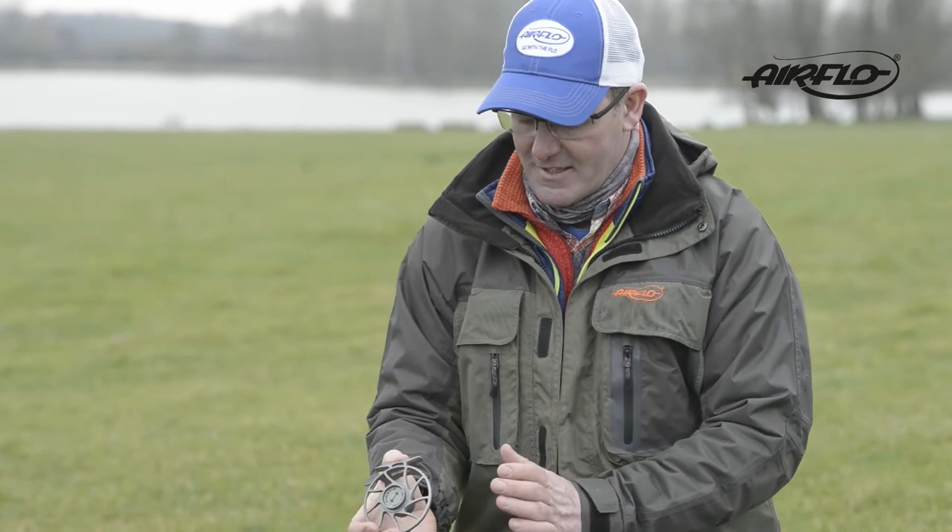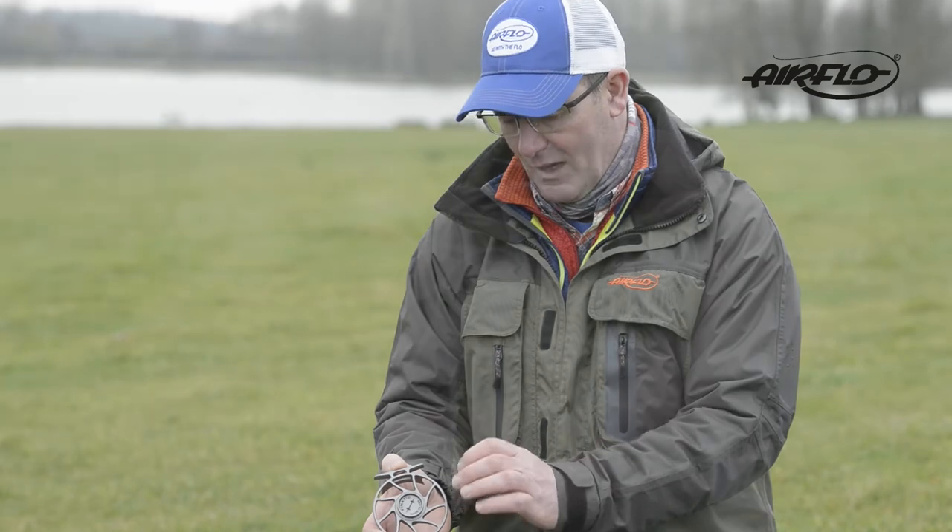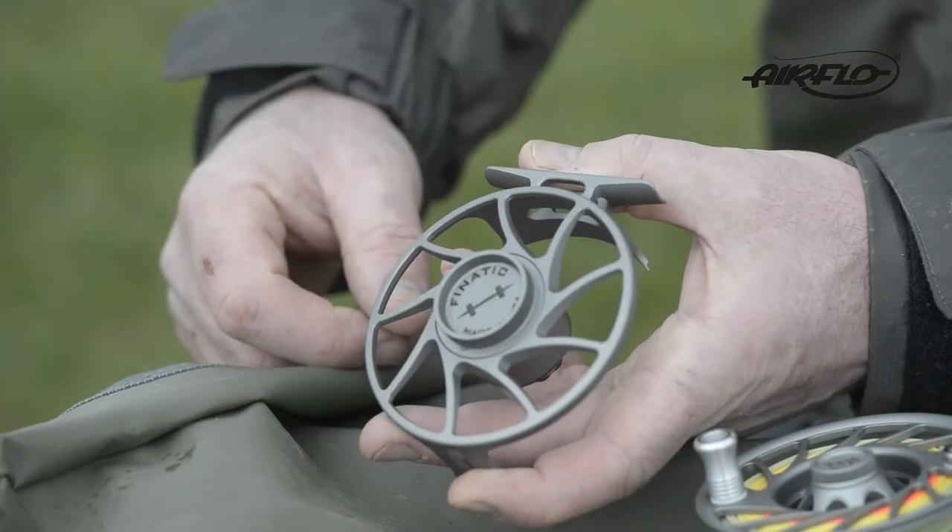On the rear you'll see there's a nice convex shape. That gives the spool a little bit more strength and a little bit more integrity.